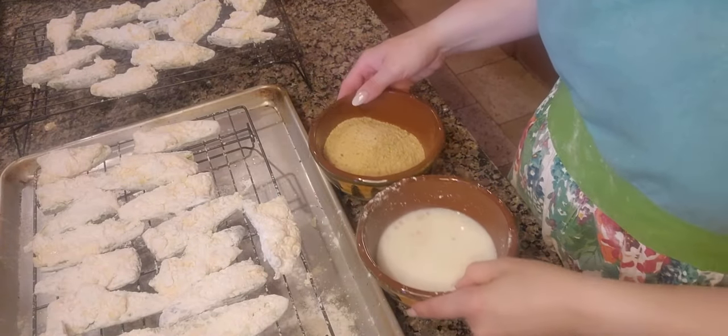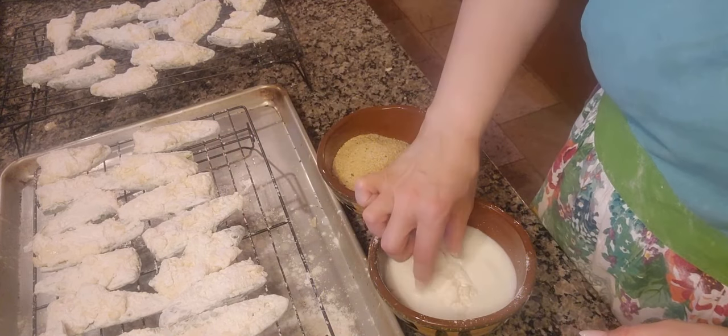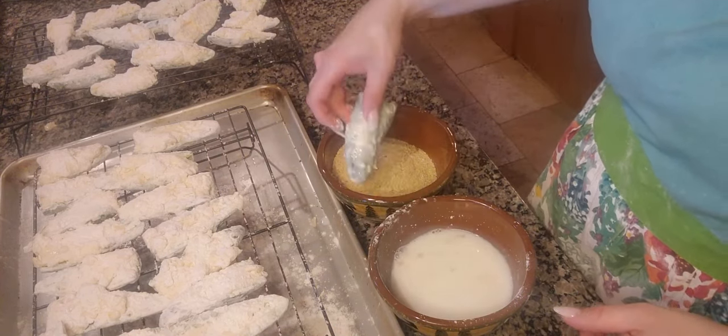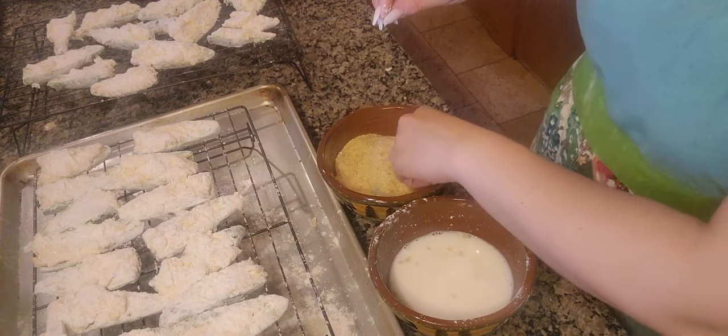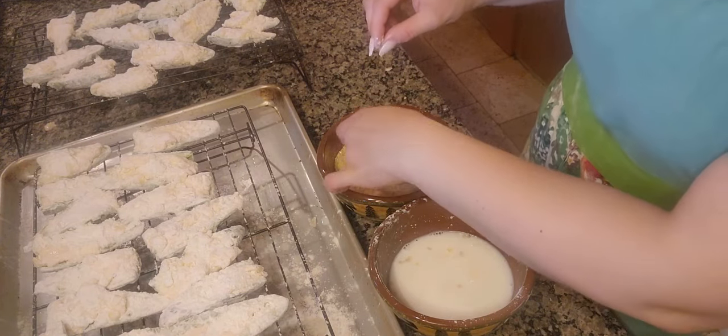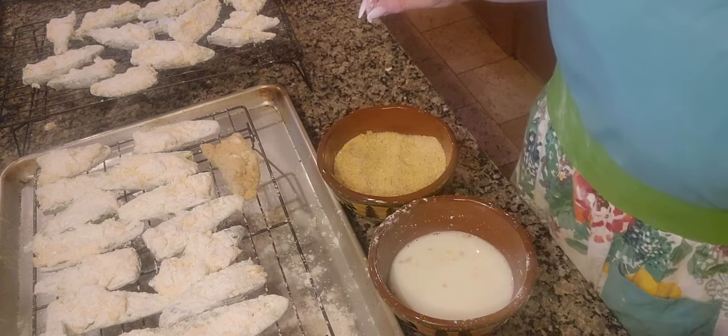Now that these have had some time to dry, what I'm going to do is take the jalapeño poppers, dip them in milk, and then dip them into the breadcrumb mixture — and this is going to be the coating for them. I'm going to do that to all of these and will bring you back when they're coated.